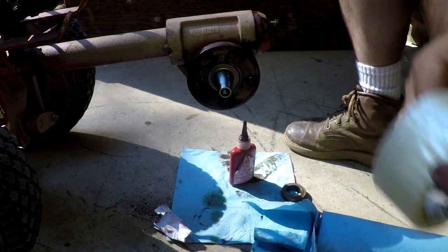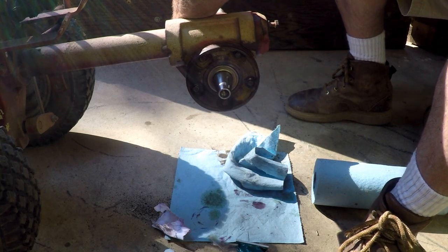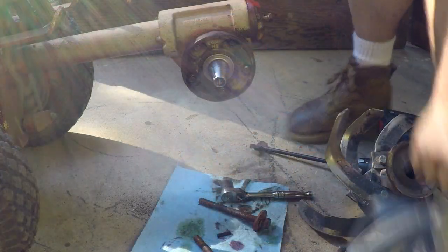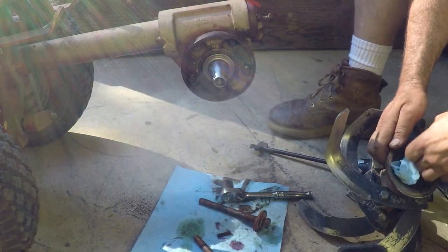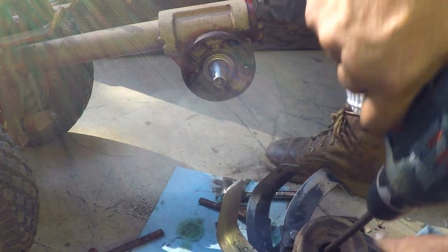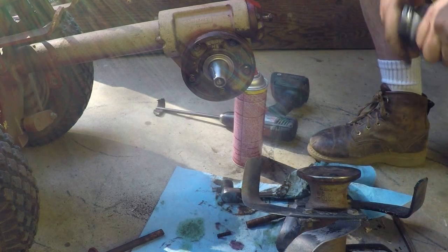I'm going to do the same on the other side now. That's perfect — that's what I cleaned up already with a little flapper wheel, gave it a little scrub in there. All cleaned up.